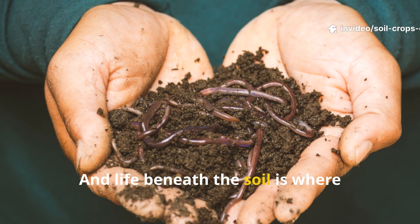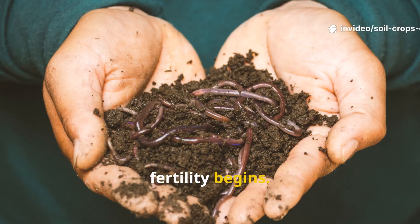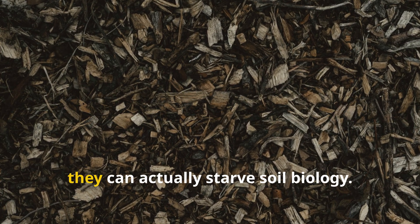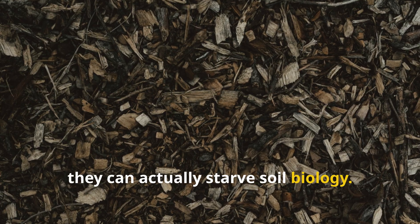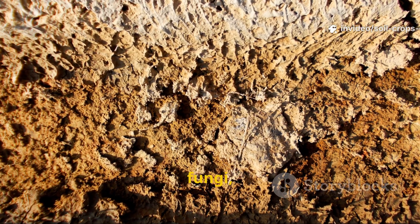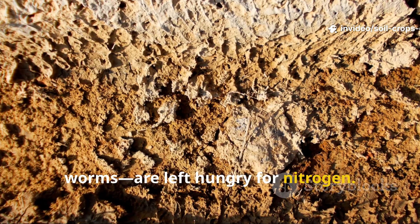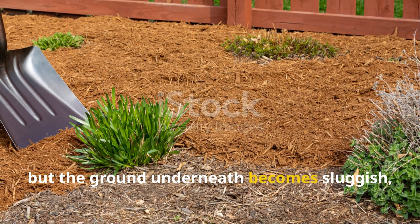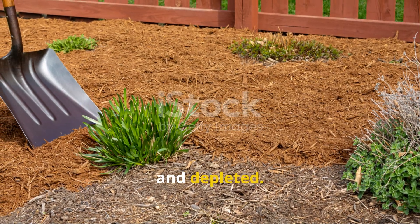Life beneath the soil is where fertility begins. So while wood-based mulches help retain moisture and block weeds, they can actually starve soil biology. The very organisms that make soil rich – bacteria, fungi, worms – are left hungry for nitrogen. Over time, the surface may look tidy, but the ground underneath becomes sluggish, compacted, and depleted.